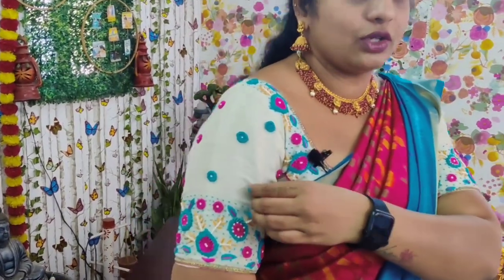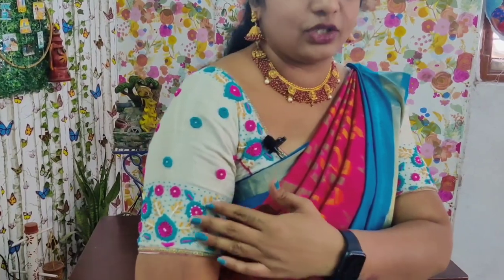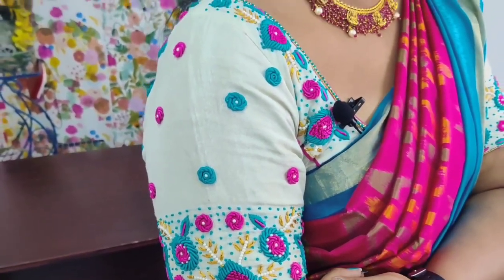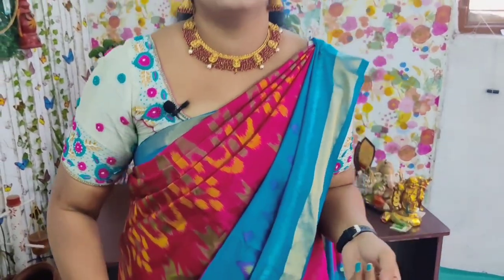I carry a blouse in my pocket. This is a silver tissue blouse — a white blouse and I still use a bag. I have 3 to 4 kinds of saris cut to this blouse, giving a different look. For saris and blouse, I will provide 2 numbers — the price is 4000, 3000, and 3000.